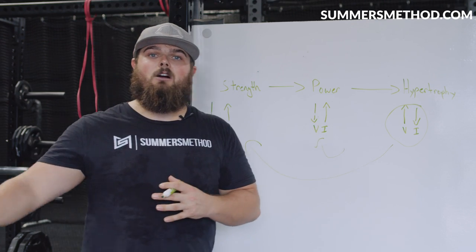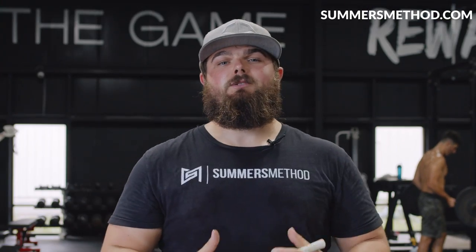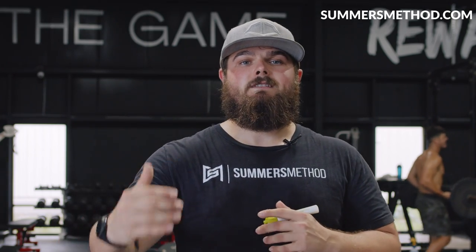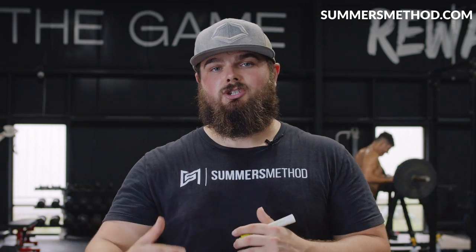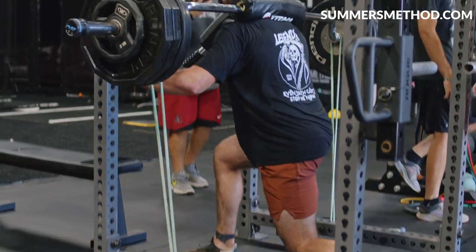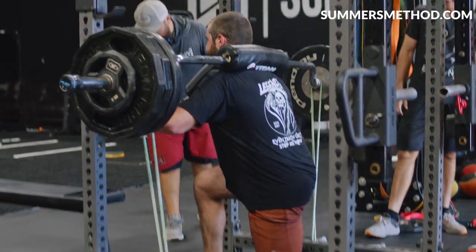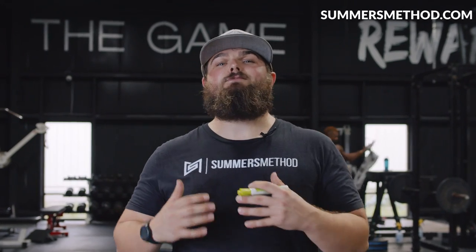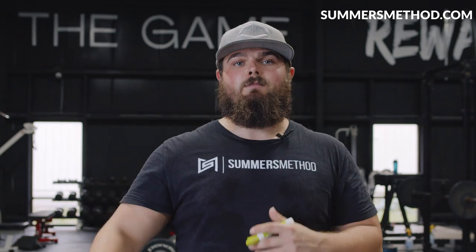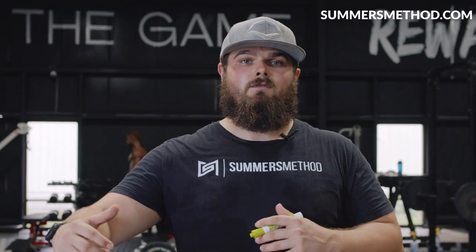Our goal should be myofibrillar hypertrophy from stacking up high-intensity strength movements over time. This will build a very dense, bigger muscle that's capable of those higher force outputs. If you spend all your time training like a bodybuilder, that muscle you build will not be capable of those higher contractile forces.